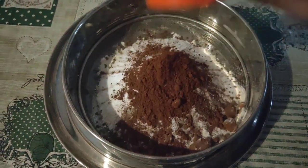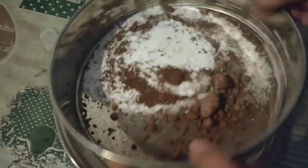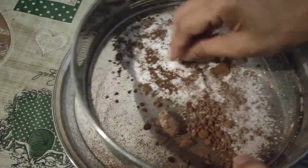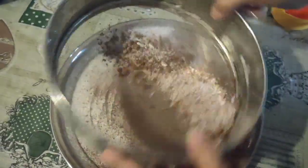I will add baking soda. I don't know exactly how much it is — if you have a cup, I'll take 2 cups for 1 cup. One cup is half a cup. That is the cake.